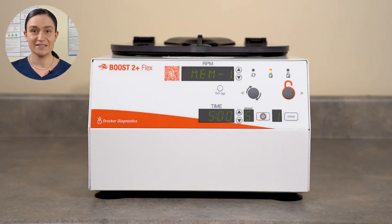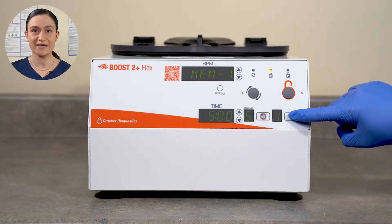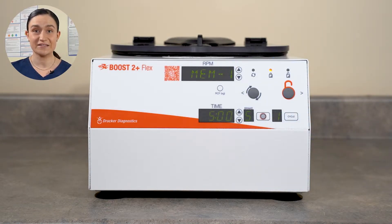The Boost 2 Plus Flex also has Single Cycle Mode. In Single Cycle Mode, the cycle button is disabled — you can't switch to any other cycle, you can't edit the cycle, and you can't add new cycles. If you'd like to learn more about Single Cycle Mode and how to engage it, you can click the video on your screen now.